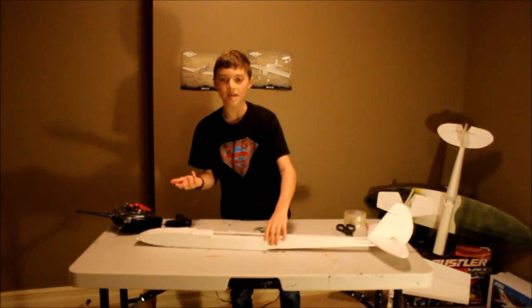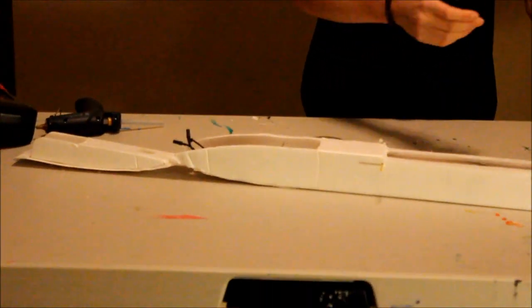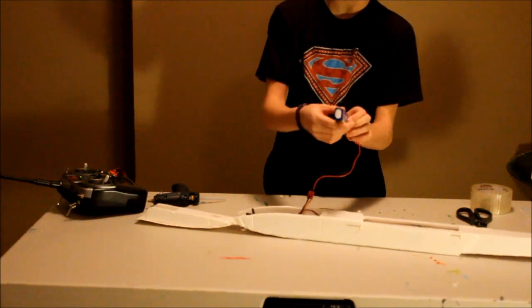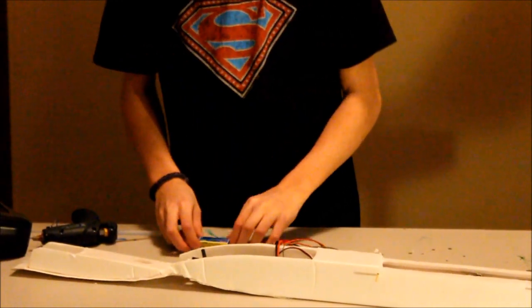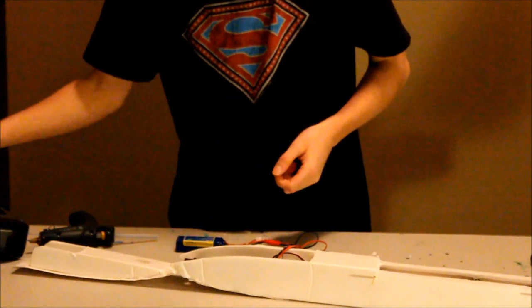Now we're on to P in C.R.A.P., which is power system. We don't have a motor on this right now, so really all we need to check is our battery. A good thing to look for, especially if you're new — if your battery is puffy, don't use it; dispose of it properly and get a new one. This battery is not puffy, and you check that wires aren't ripped. You can put electrical tape around any ripped wires. Thanks for watching — hope you watch our next episode, which is the review on the FT Simple Soar!